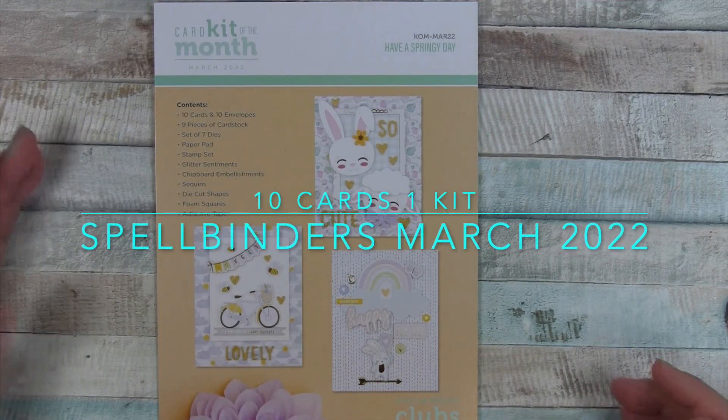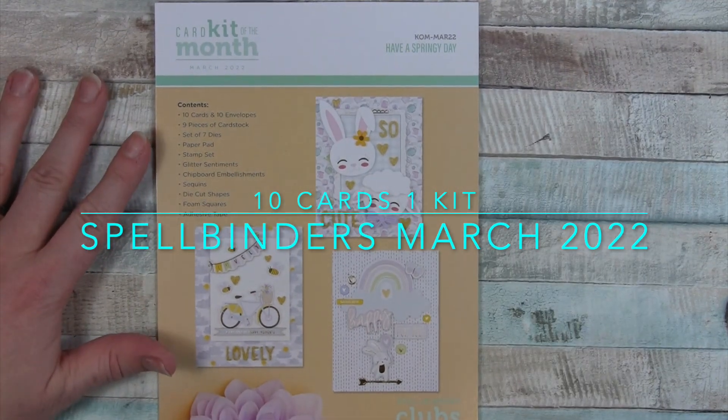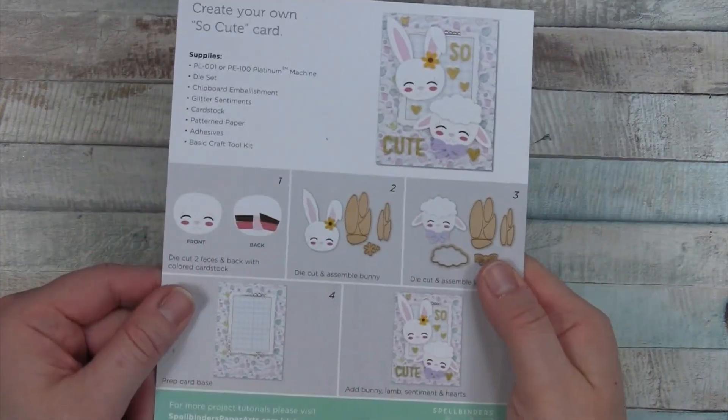Hello everyone. I have another 10 cards to share this month using the Spellbinders card kit of the month from March 2022.